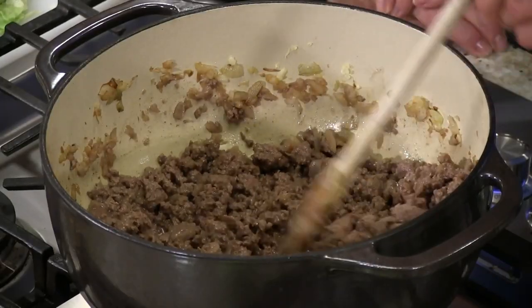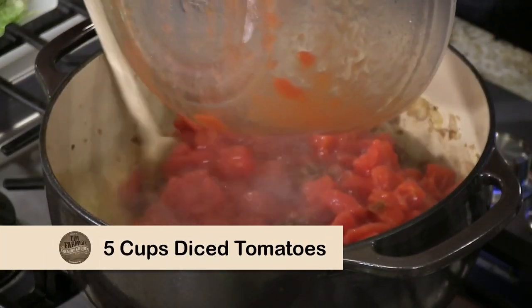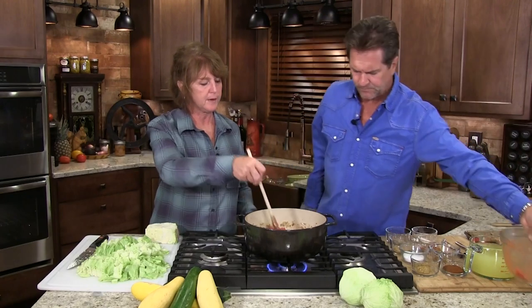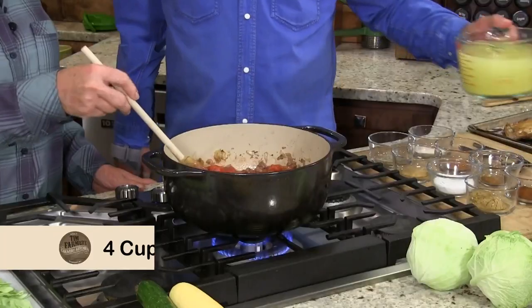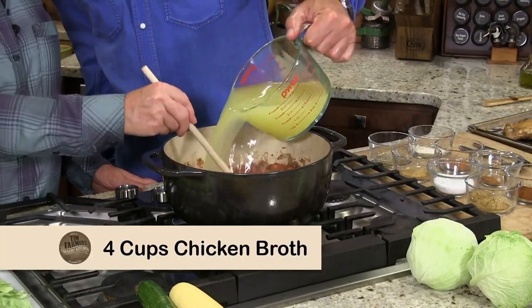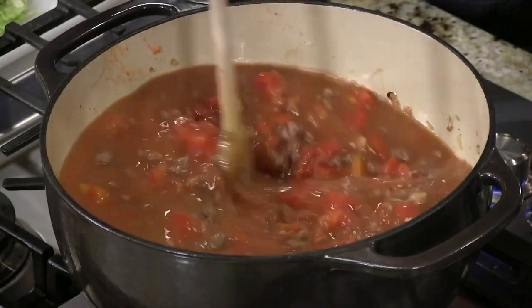We like to have little bite-sized chunks here. You might think that sounds strange — a chili-tasting cabbage soup — but who doesn't like chili? So now I'm going to come back with some tomatoes, just a little over five cups roughly, and then we're going to come back with our stock. Beef would be just fine — we just happen to have more chicken than beef at the moment.